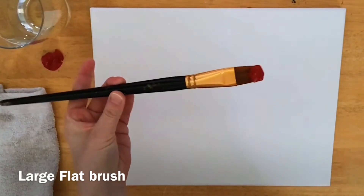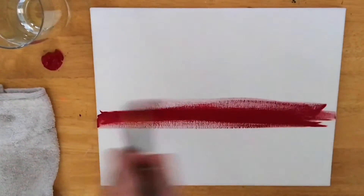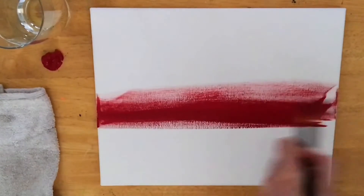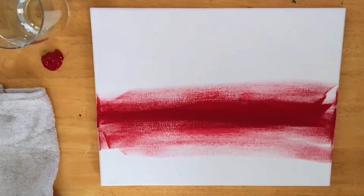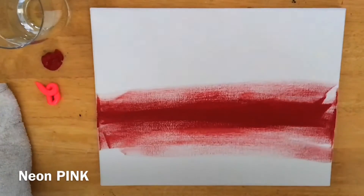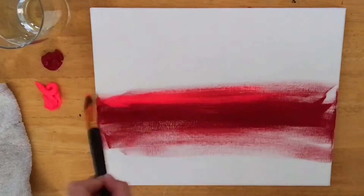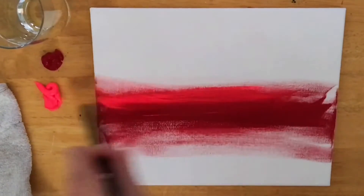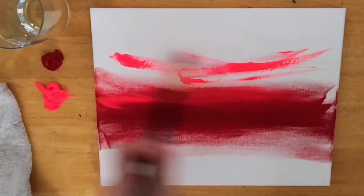Let's get started right away with a large flat brush and that red, with a little water on my brush. I'm going to begin pulling a line in for the horizon, pulling back and forth with nice long strokes, making it the darkest right there in the middle. Now I'm going to squeeze out some of my neon pink — you can use any neon pink you have on hand. I really like Holbein but this is just another brand I'm trying and I'm liking it very much. It's mixing quite well with this crimson red, so I'm using quite a bit of paint.